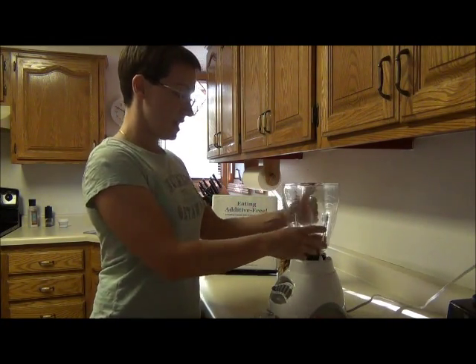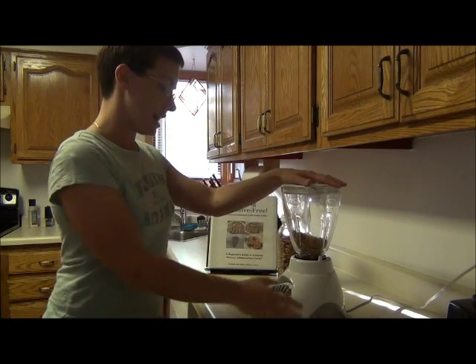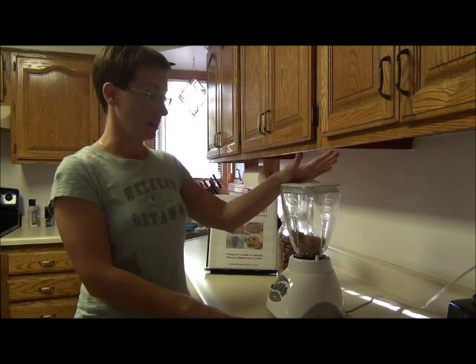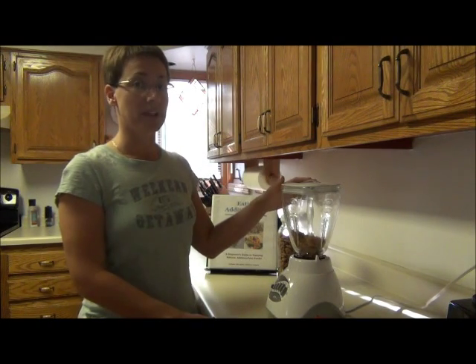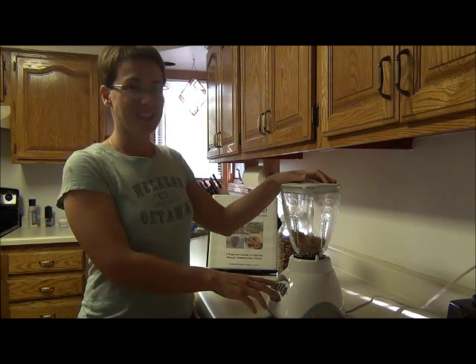I use the grind function, but any function should work just fine. It's on high, and you're just going to blend it — you'll see it's just going to turn into kind of a coarse almond meal. Now this is going to have a little bit of a brown hue, unlike the blanched almond flour that you'll see in most stores, but I use this to make muffins, cookies, all sorts of recipes and it works out just fine.